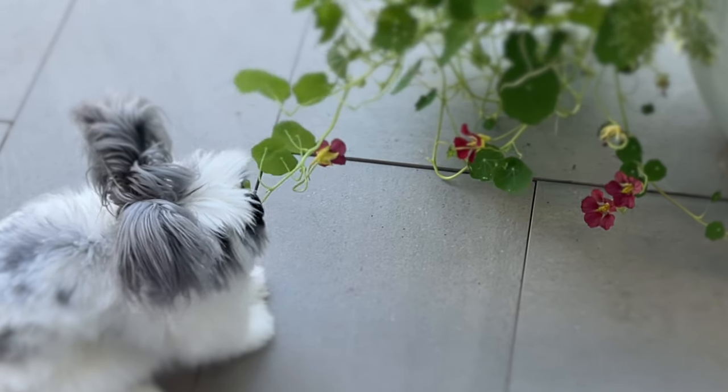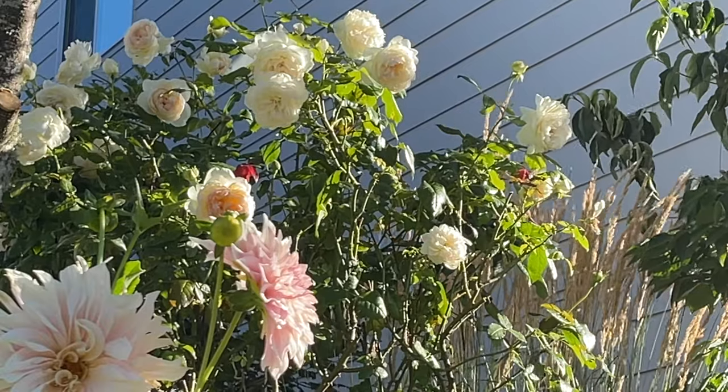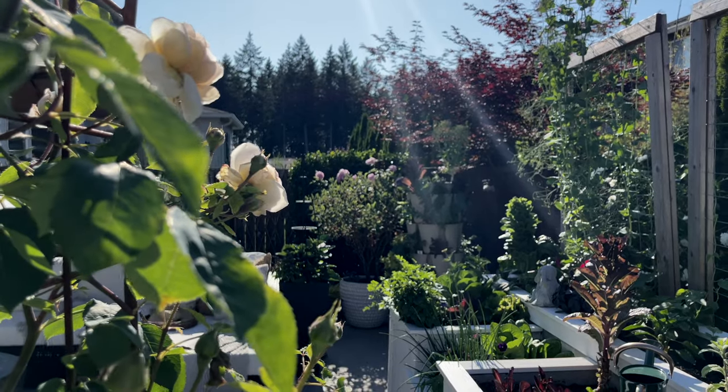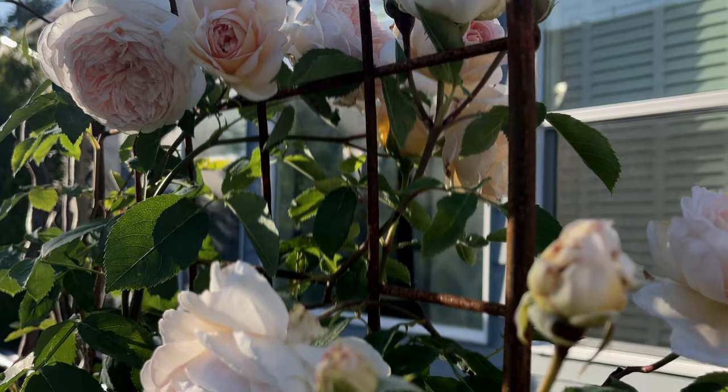Before we get going, if you have any questions feel free to ask below — I always try to answer the comments. For those that don't know me, my name is Melva. I am an urban home gardener and I try to grow as much as I can in food and flowers in my tiny backyard.